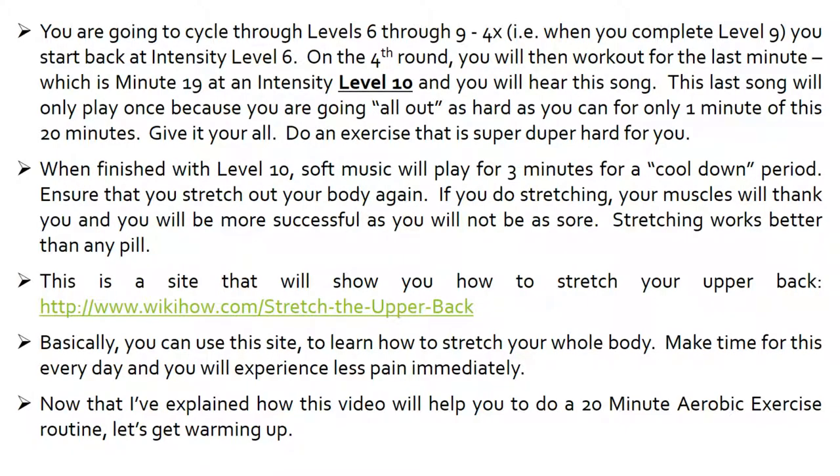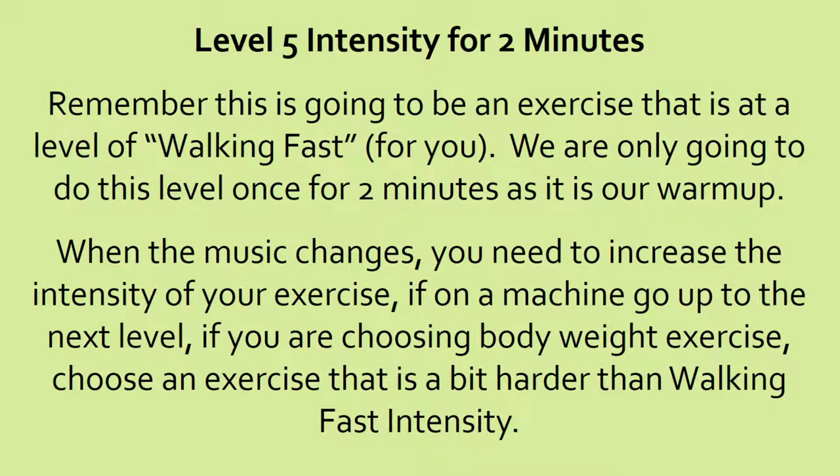Now that I've explained how this video will help you do a 20-minute aerobic exercise routine, let's get warming up. Remember, this is going to be an exercise at a level of walking fast for you. You're only going to do this level once for two minutes. Let's get started. When the music changes, you need to increase the intensity of your exercise. If you're on a machine, go up to the next level. If you are choosing bodyweight exercise, choose an exercise that is a bit harder than walking fast.